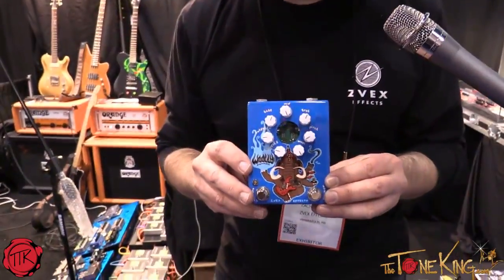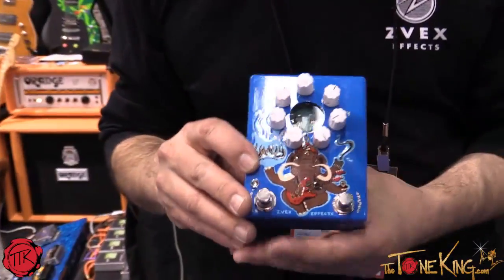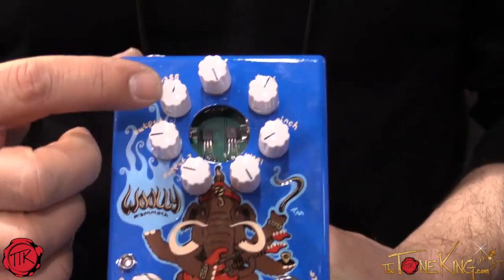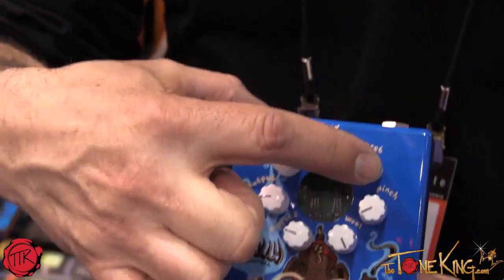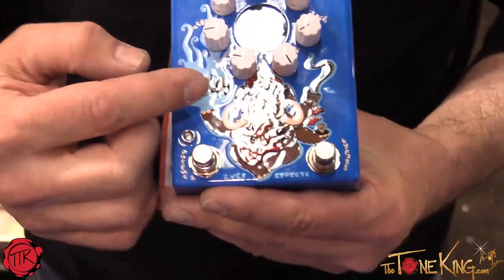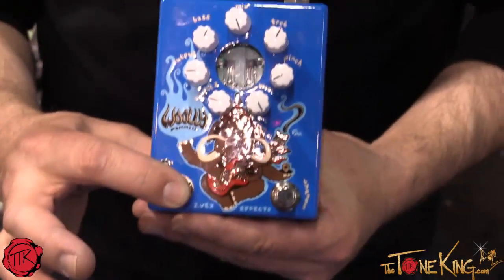The Woolly Mammoth 7. This is a seven-knob version of our original Woolly Mammoth that's got a Marshall-style tone stack with bass, mid-range, and treble at the top. So now you have three tone controls instead of one. It also has two different output volumes you can select with this switch right here.